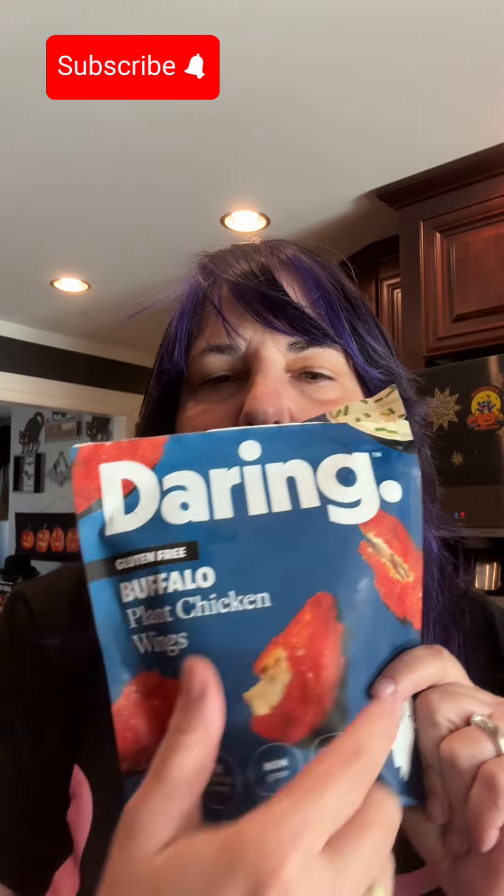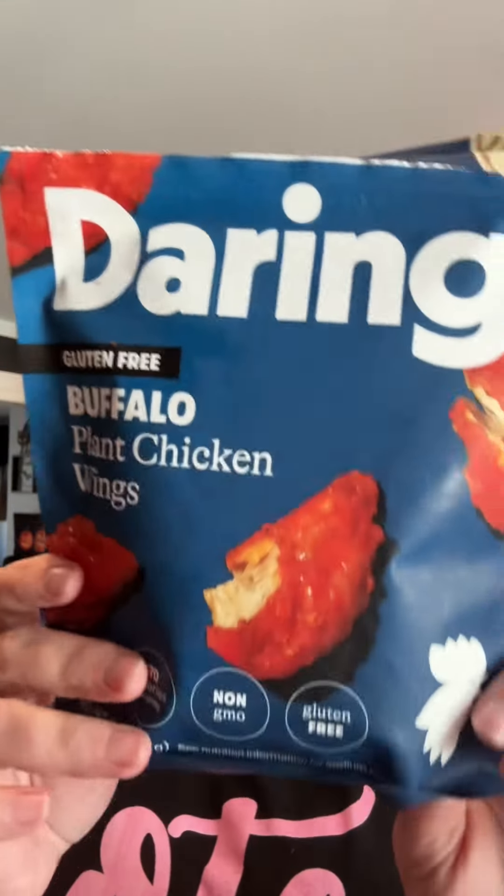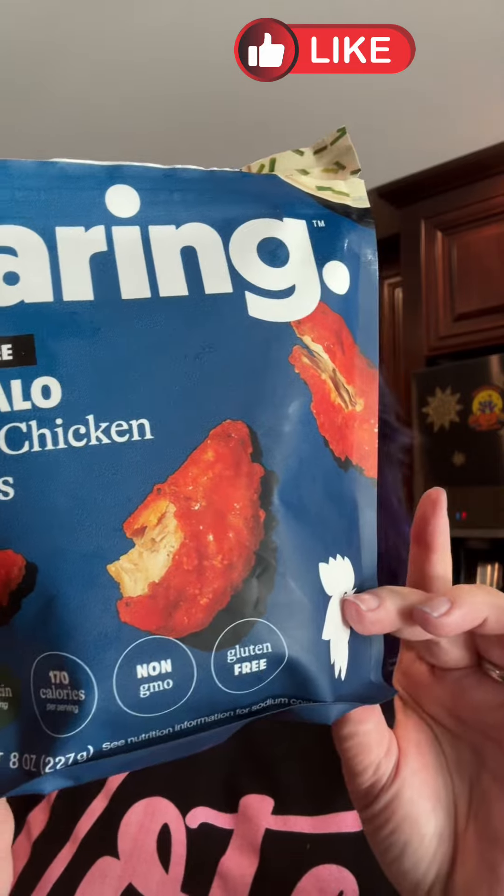Hey everybody, welcome to 'I Tried So You Don't Have To.' Today I have Darling Buffalo plant-based wings. They are soy protein, and you can pan fry them, air fry them, or oven bake them. I air fried them. They come in multiple sizes.